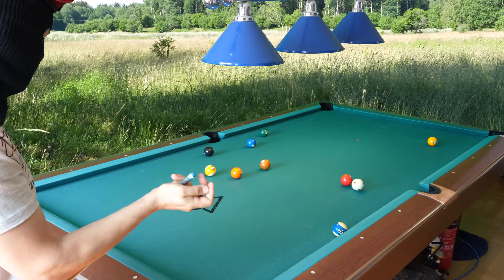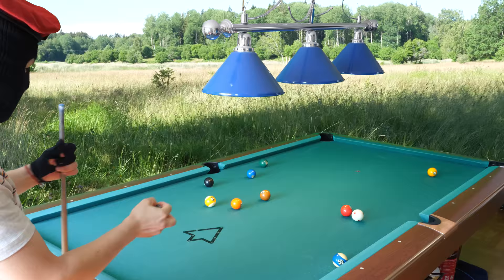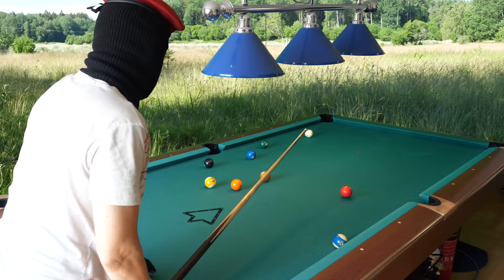I have only 9 balls left on the table. Instead of playing 10-ball, I play 9-ball — 9 balls left. This may be too easy for me, so I just need to keep my concentration. Don't mess up here anywhere. It's a good deal. First shot of the day here.